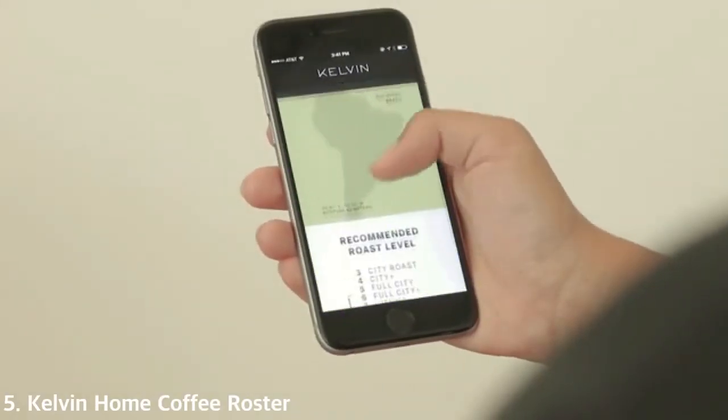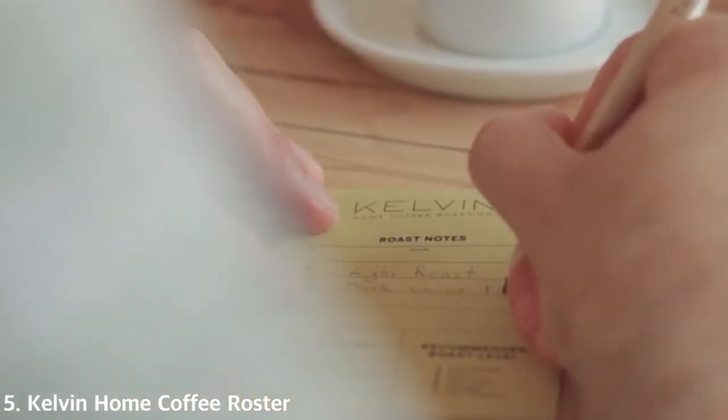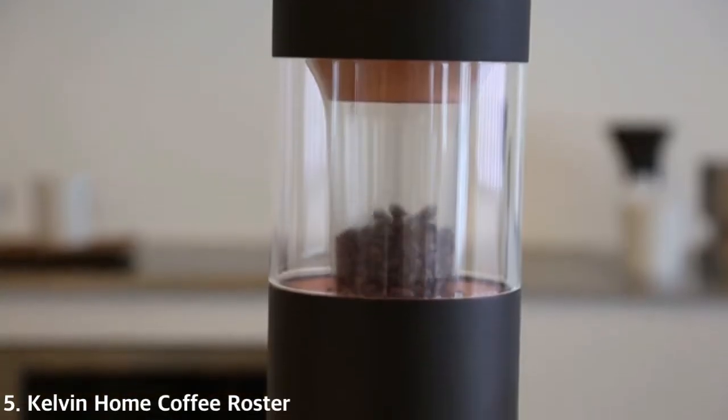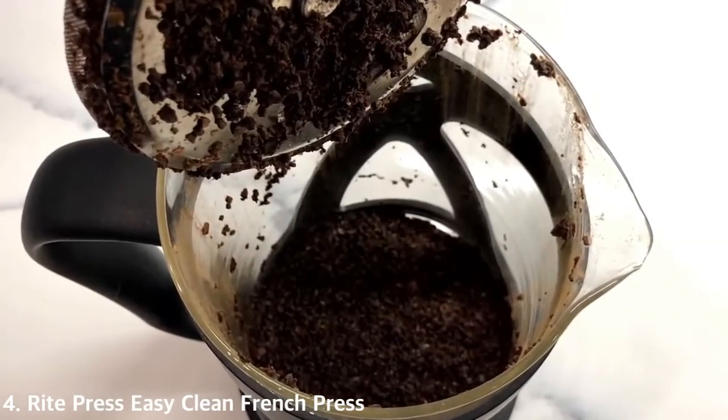To make sure you always have a supply of fresh beans, we also created an app that allows you to choose your beans from all over the world with our suggestions for different roasts. That way, you can enjoy a range of flavors.